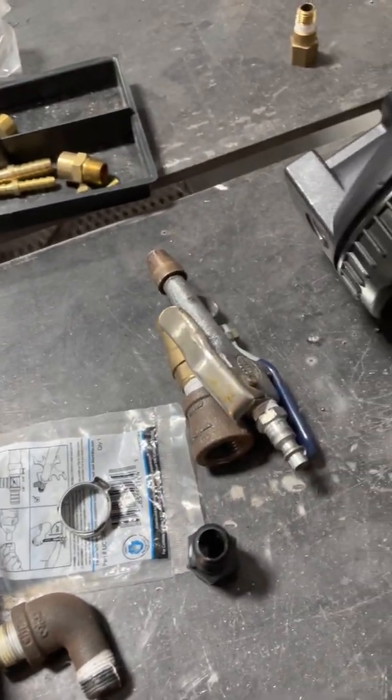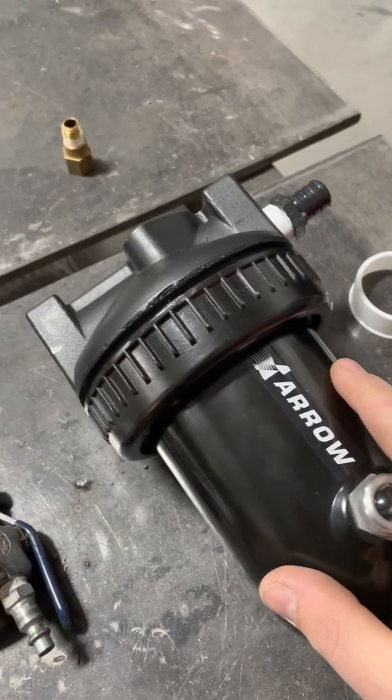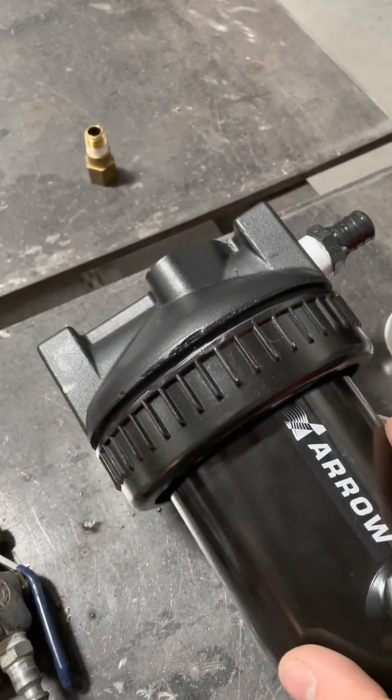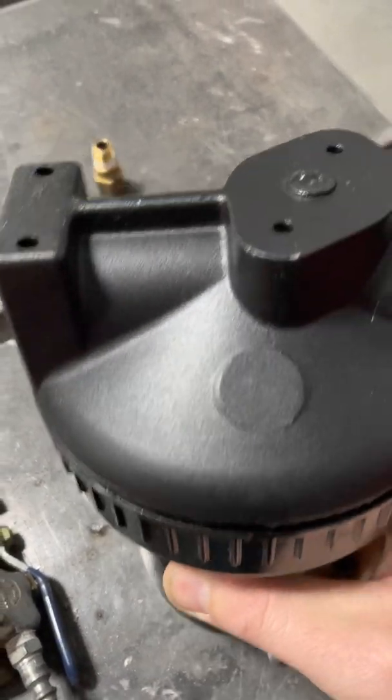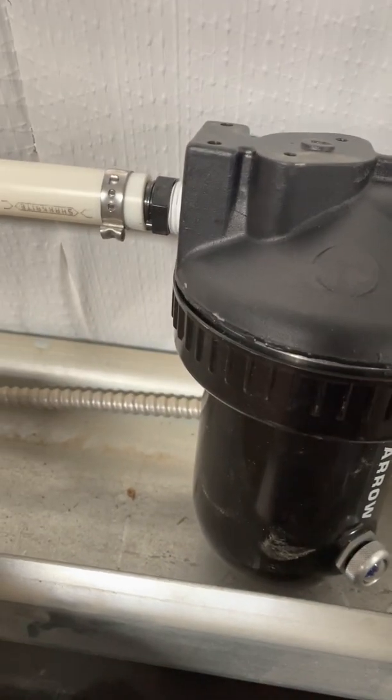My plan is to put this a little further upstream than I was originally thinking so that it also filters the air for the sand blaster. So now this guy is installed up here.